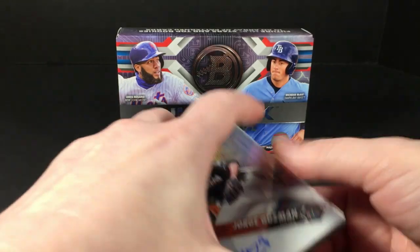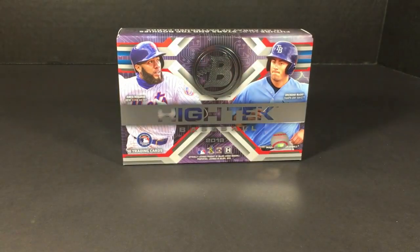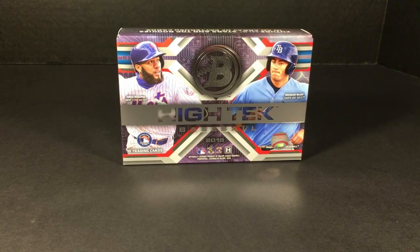But yeah, what are you gonna do? Alright, that's it — one box of 2018 Bowman High Tek baseball. Thank you so much for watching. I'll be back shortly after my short little break and I'll see you all again very soon.